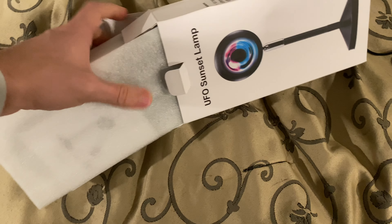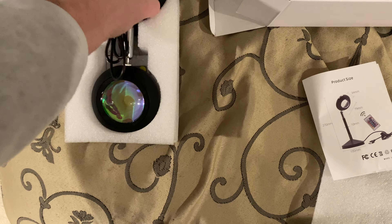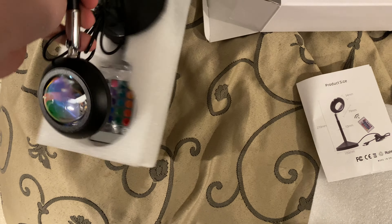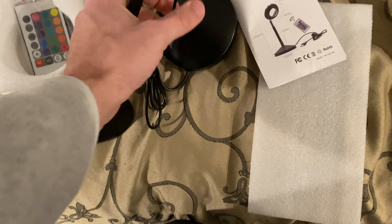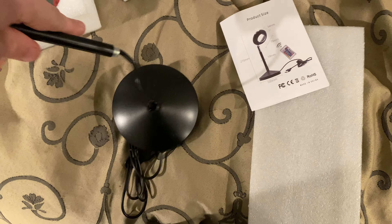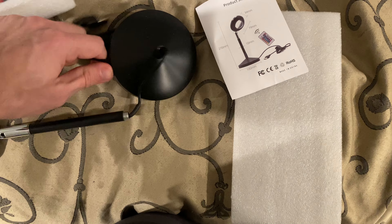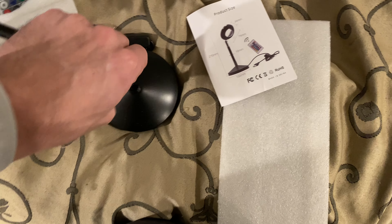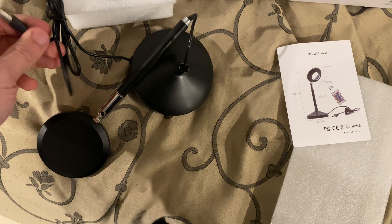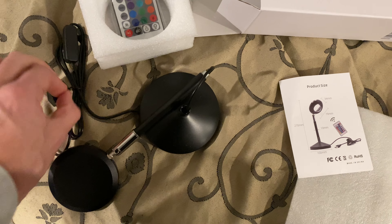So I'll open up the box here. It's got simple instructions and then the sunset lamp, which looks pretty cool. I'm sure this sticks back in here. Now you've got to pull it through. I will figure that out later — I'm just going to test it out and see if the lights work.